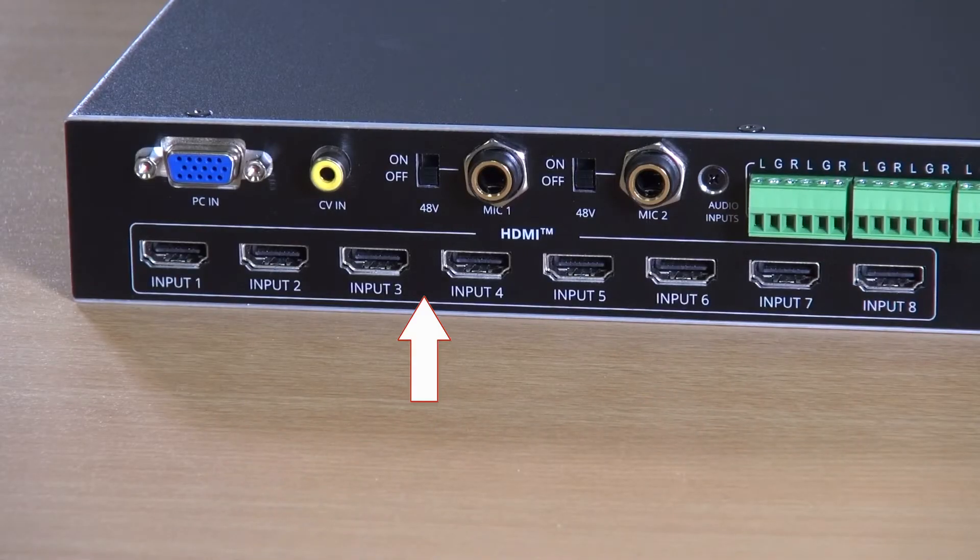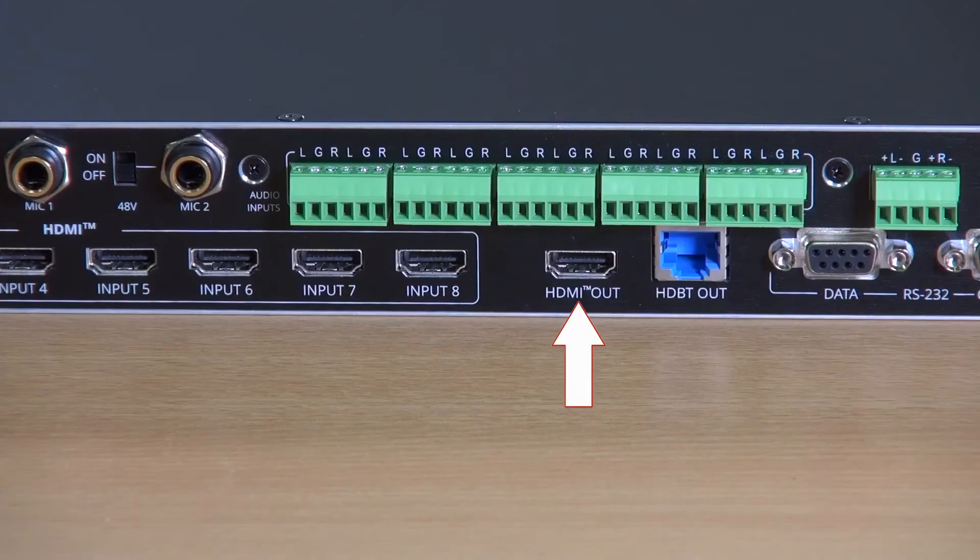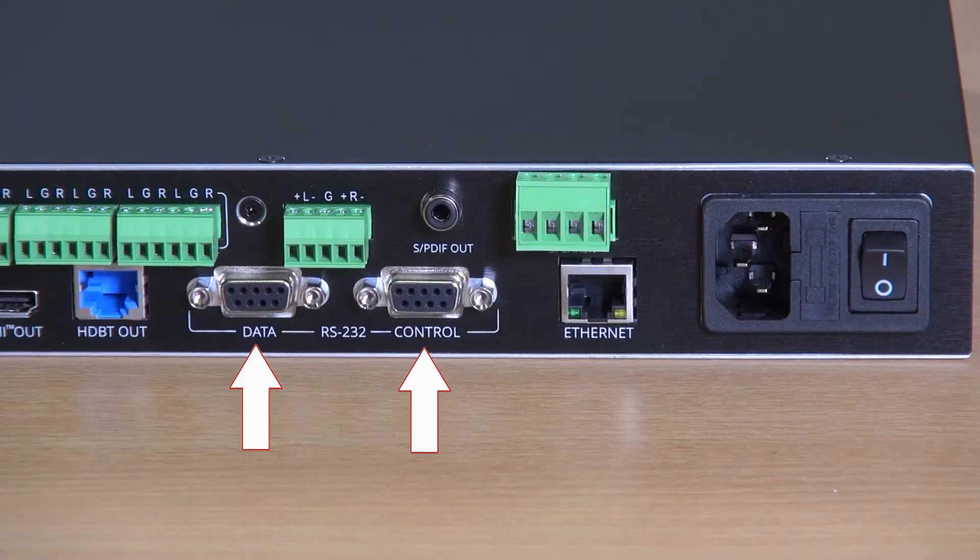On the bottom row, we have the eight HDMI inputs, an HDMI output, and the HDBase-T output. And then we move to the control section with two RS232 ports, the ethernet port, and finally we have our mains power input and on/off switch.